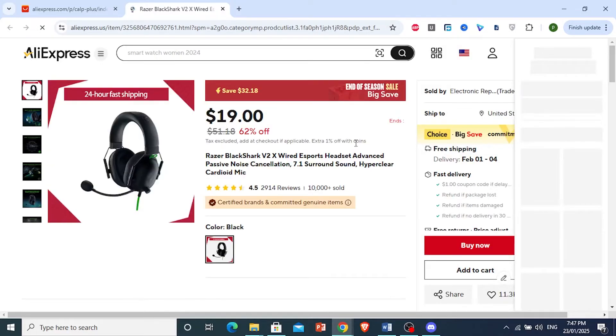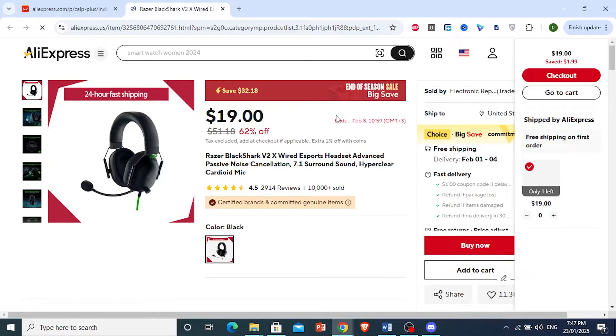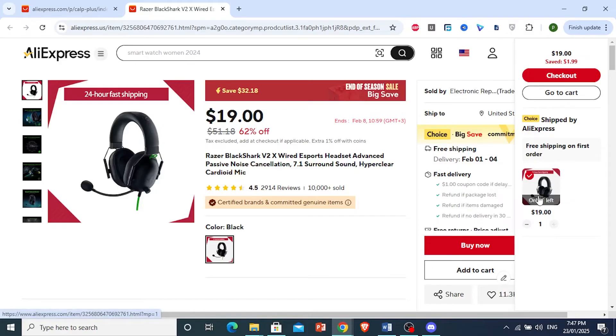Right here, you will see at the bottom right this option that says Add to Cart. You just want to click on it, and then this will pop up. Now right here, if you try to add more to your cart, you can see it's not letting me.